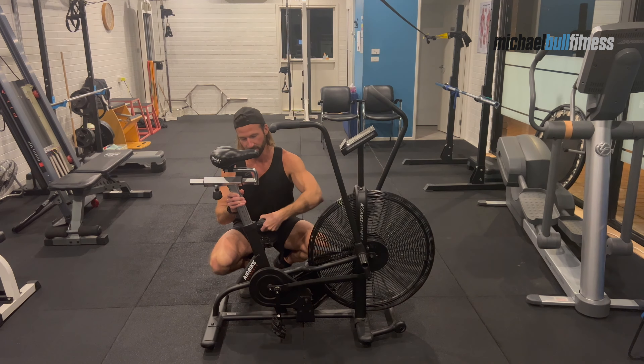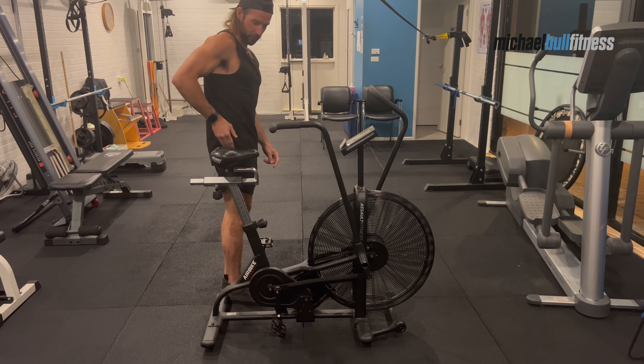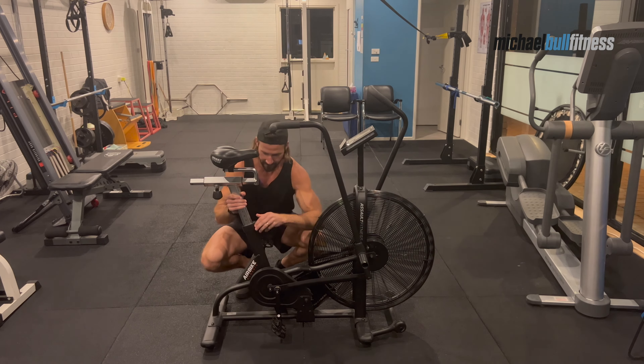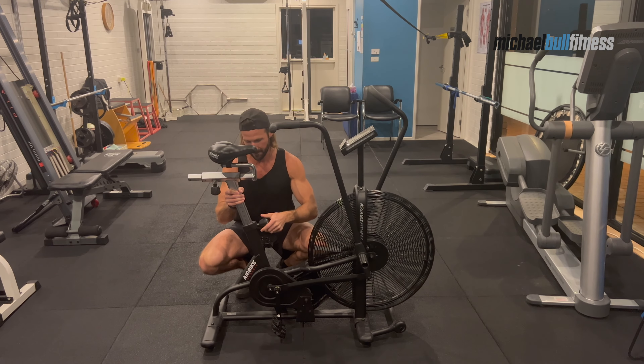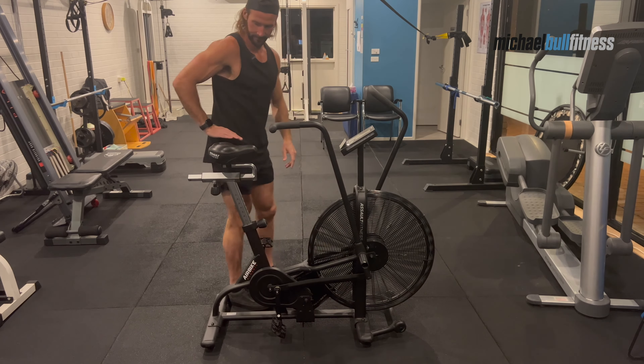The seat height should be where the pointy bone of your hip is. So feel on the side of your hip, feel the pointy part of your hip, and line up the seat height. So this needs to go a little bit higher for me. Unscrew, pull, up, click, screw back in, tight. Perfect.